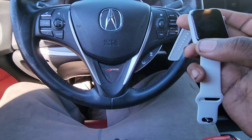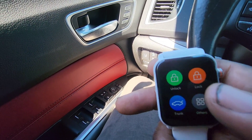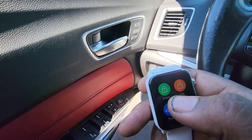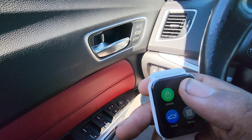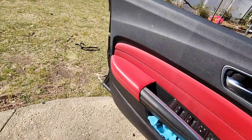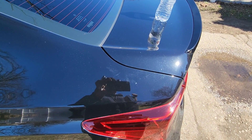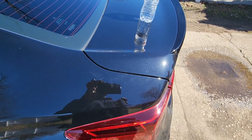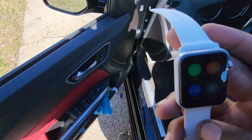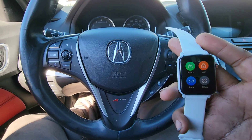Now I'm gonna turn it off. I'll hit lock — door is locked. Unlock — door is unlocked. Lock and unlock from the remote. Let's try the trunk pop — watch the trunk — and the trunk popped. So it works, it's good to go. No more regular key, just use the smart watch and it starts my car.